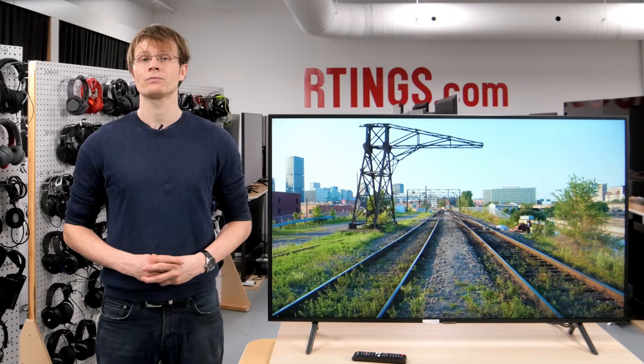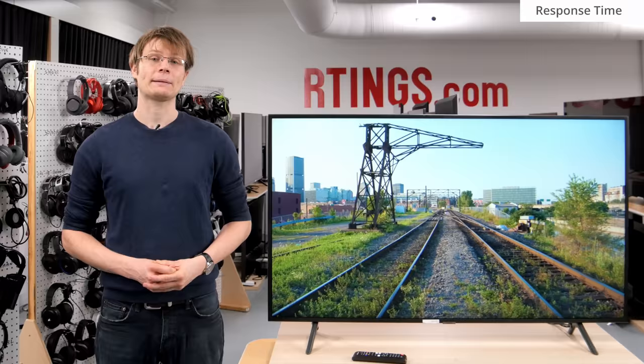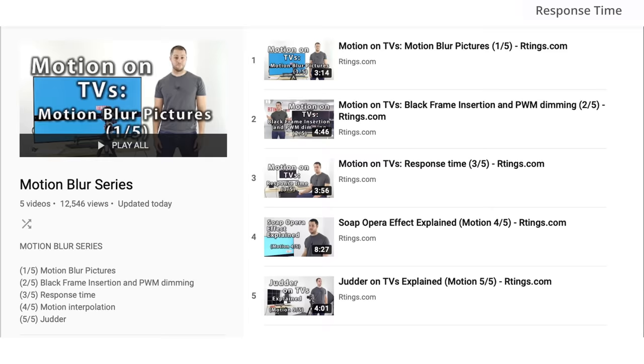This can be distracting when large areas of a similar color are shown, such as when gaming or watching sports. This is about the same as the NU7100 from last year, and is better than the TCL 6 Series, which was notorious for having uniformity issues that vary significantly between units. On the other hand, different units of Samsung TVs tend to perform more consistently within the same model.